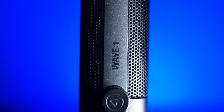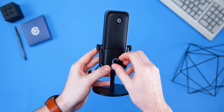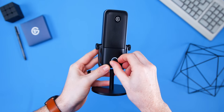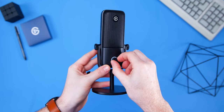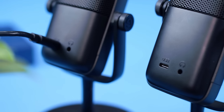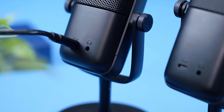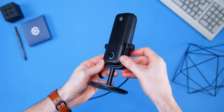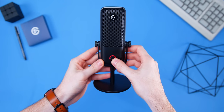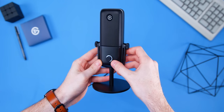Starting with the 1, you have that nice sleek all-black body with just a volume dial on the front, and once you plug it in with the included USB-C cable, that little ring will illuminate. What this dial does is not actually control the overall volume of your mic, but it adjusts the actual headphone output. On the back of both mics you have the USB-C port, which powers to your PC, and next to that you have a headphone jack, so you can plug in headphones and monitor your audio.